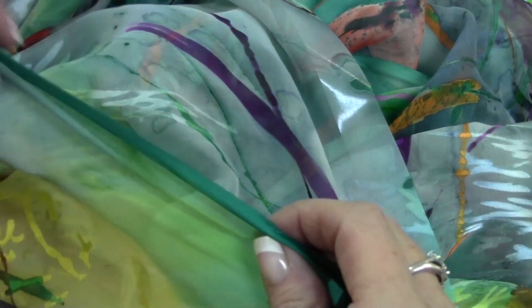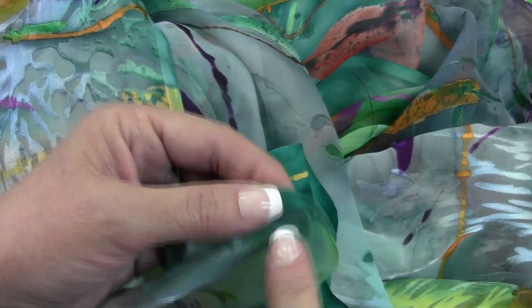Mark your fabric on both top corners approximately 16 inches from the edge, so you'll know where to stop your elastic on the final step of the sewing process.